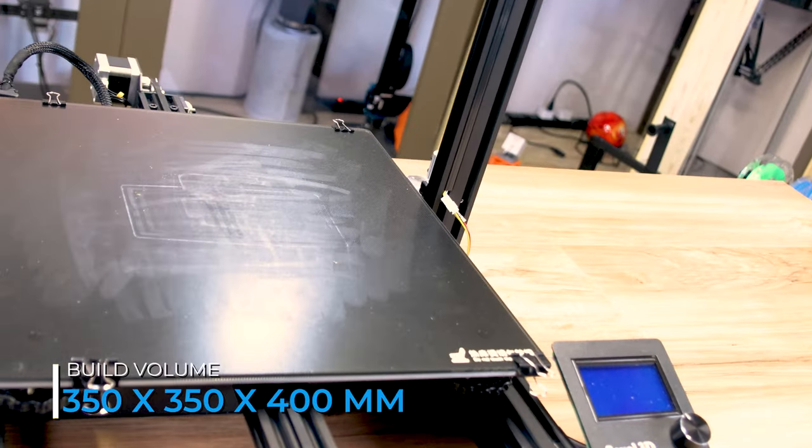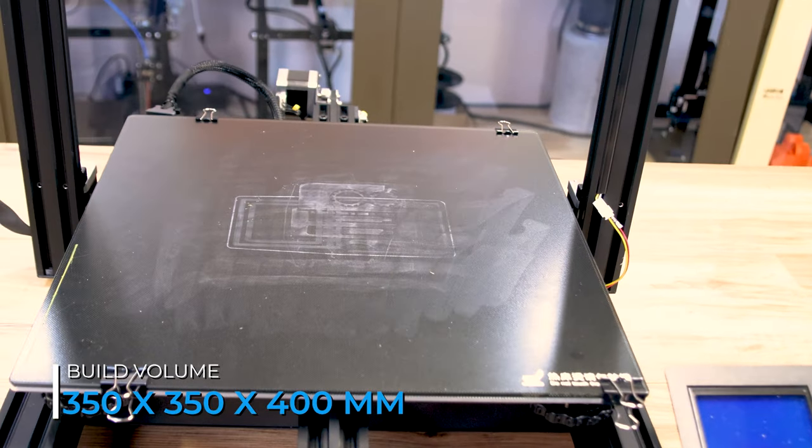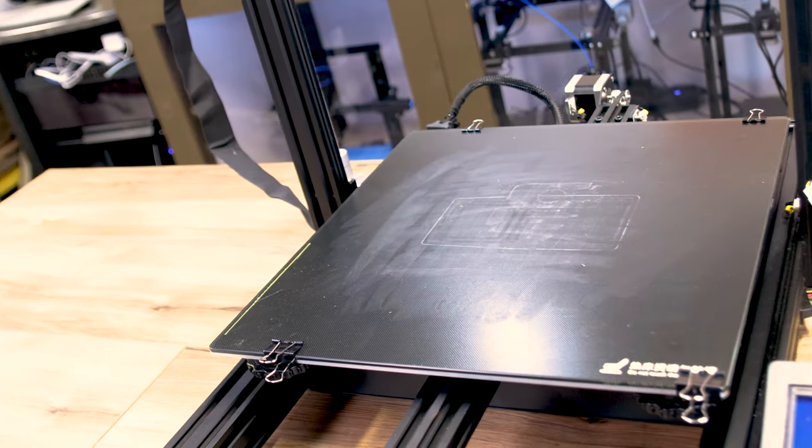It has a huge 350 by 350 by 400 build volume and includes a nice flat glass build surface. It has held on to prints when it's hot and let go when they're cold, and that's exactly what it's supposed to do.